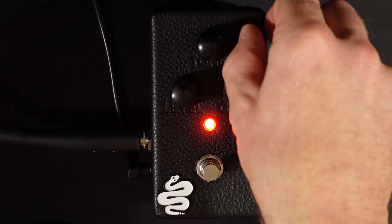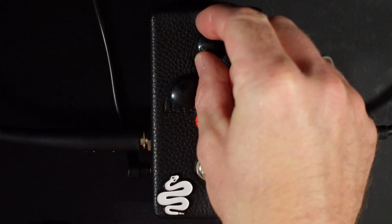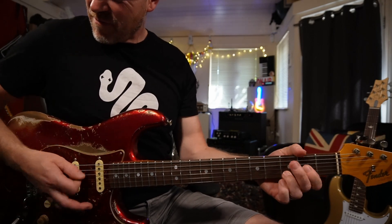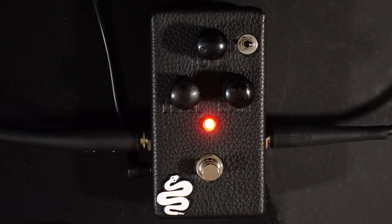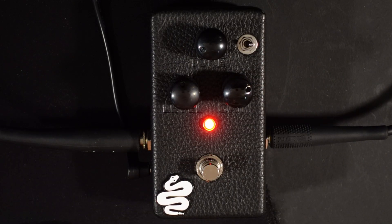Now let's switch into the high gain mode. When you switch into the high gain mode the character completely changes — you get a lot more top end. And then as you wind the gain up, the top end gets smoother. As you turn the gain up even further you're obviously getting into those fuzz tones, and it breaks up in a really nice way.